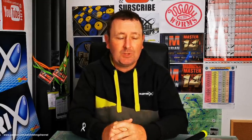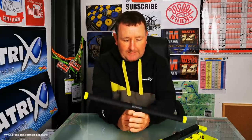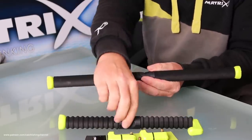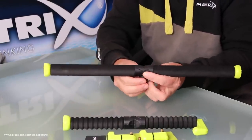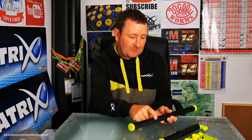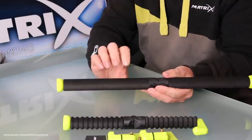A lot of people ask about rod rests because it's easy to get bogged down by the variety out there. These two cover most — if not all — eventualities, and I fish a wide range of both natural and commercial venues. The first is the large one — the smooth version. As you can see, it's smooth with no ripples. It's a smooth EVA coating, and I mainly use this one when I've got the rod on my knee for speed fishing, hitting fast-biting fish. I use it in Ireland and places where I'm fishing very actively. The EVA foam obviously protects your rod.